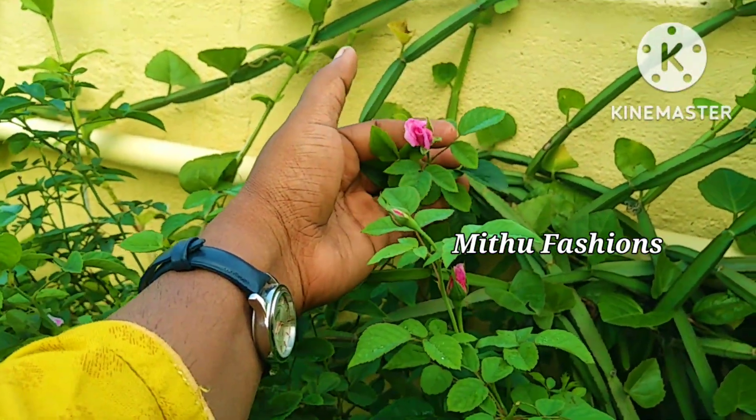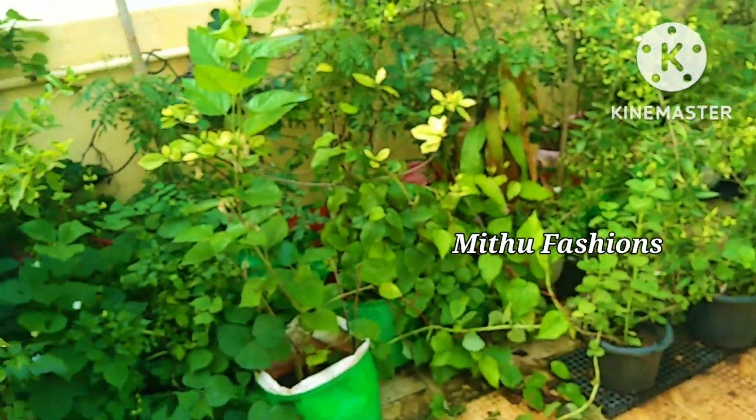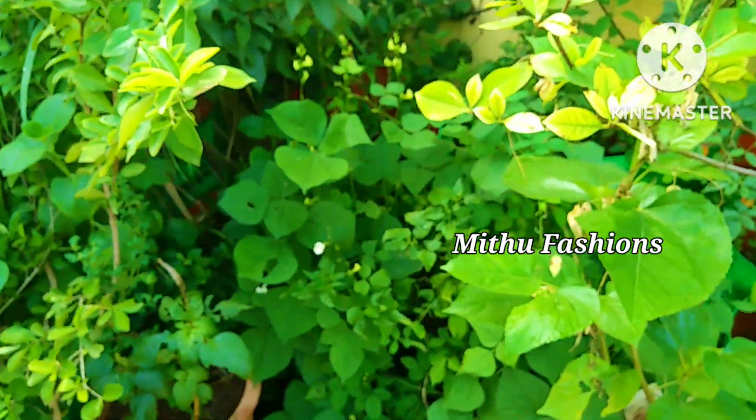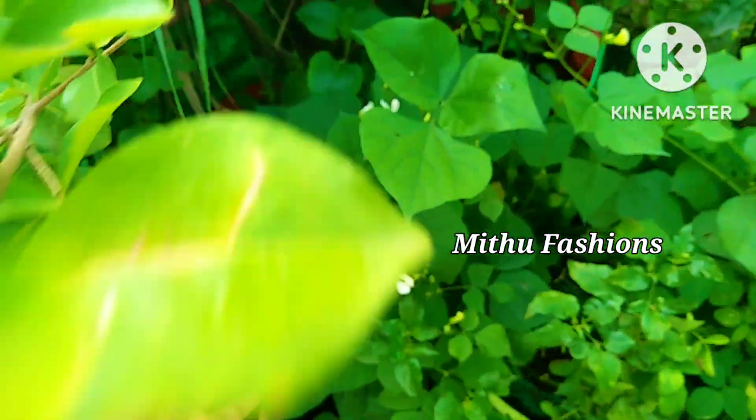Then you can add the table as well. You will have to clean the table. Make sure you have a little bit of a tray. Let's clean the table as well. You can also clean the table on the right side.